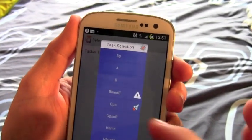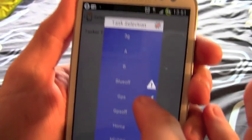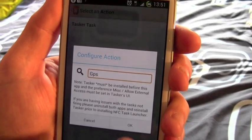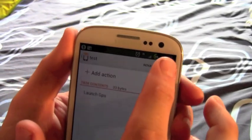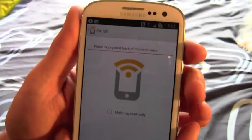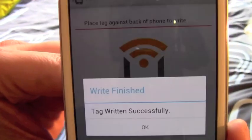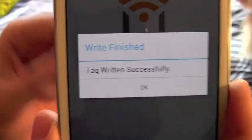I'm going to select my task called GPS — this is the one that runs when I put the phone in the cradle in the car. So that's done. Now what it's going to ask me to do is present the tag to the back of the phone. Tag written successfully.